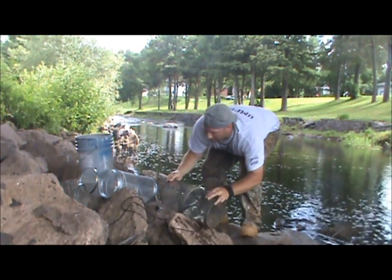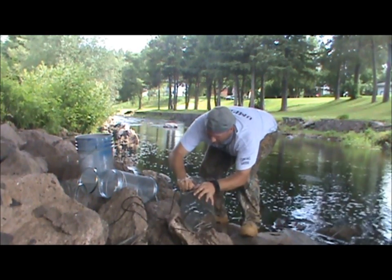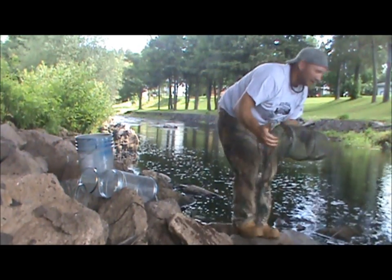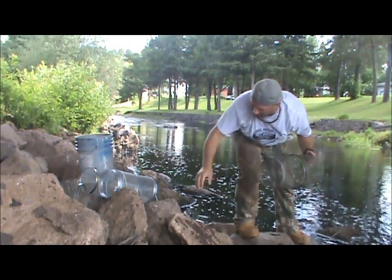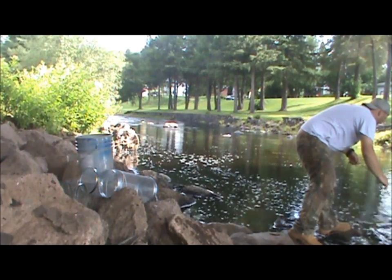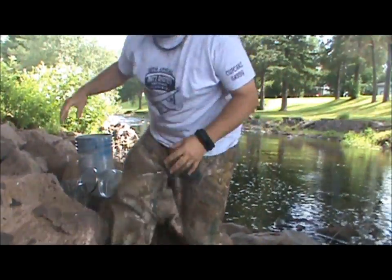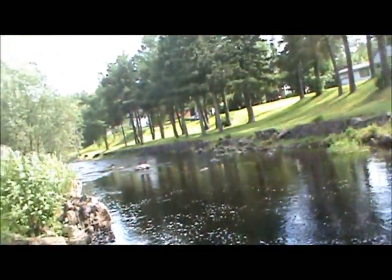Put my G's minnow trap back together. And this is as far as I'm — you're not going to see this. I'll show you how close I set it. Right here, I'm on a rock. My trap is right there. I'm a foot and a half from shore. It's underwater, probably a foot, so it's probably two feet deep there.